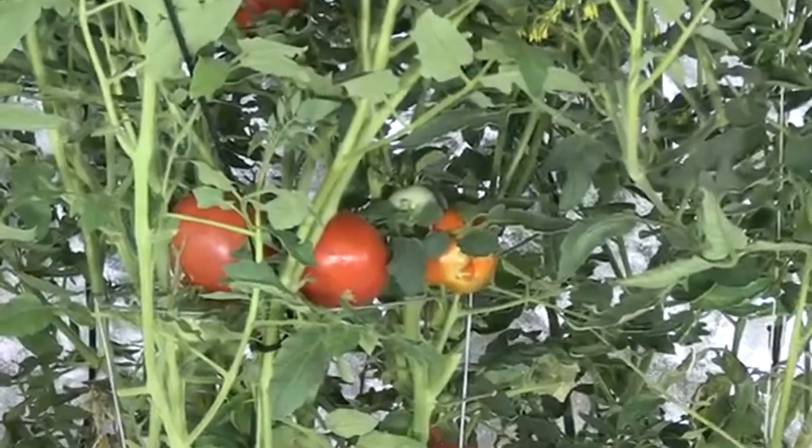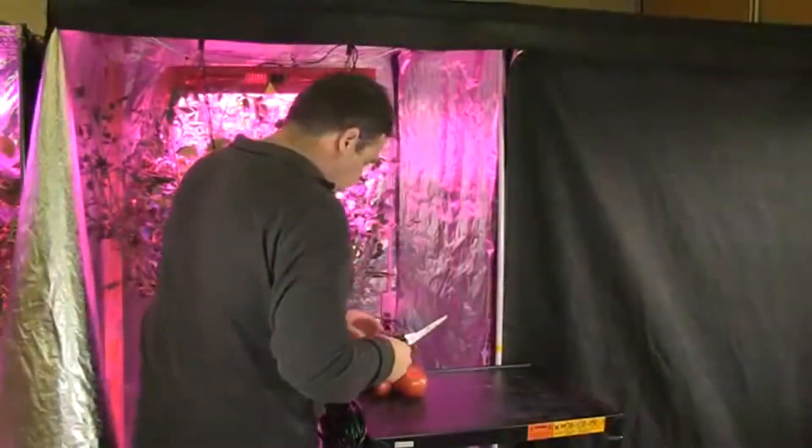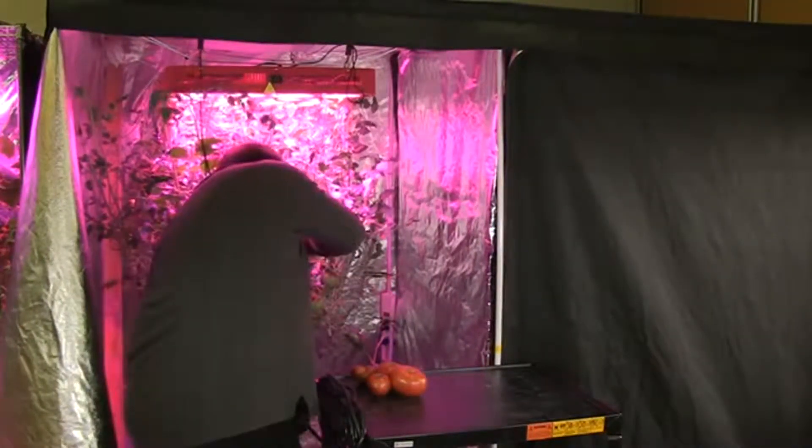I tried growing full-sized beefsteak tomatoes with a 600-watt metal halide and high pressure sodium lights, and the tomatoes never reached their full size — they looked like large cherry tomatoes.